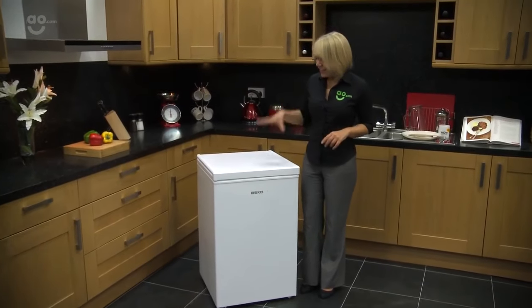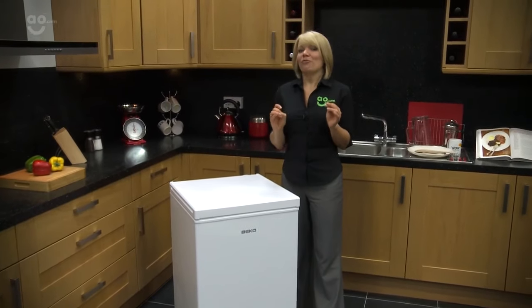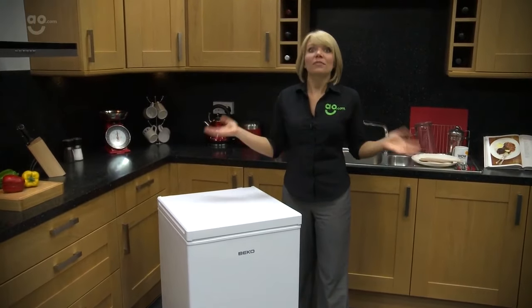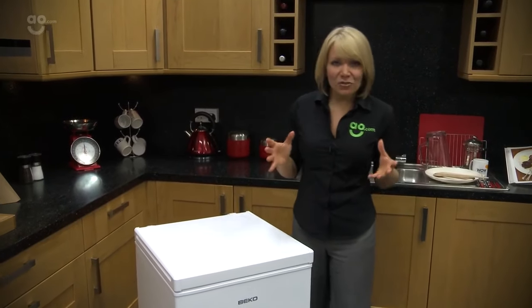Hi, I'm Sam from AO.com and this is a Beko chest freezer. If you and your family need a little bit more freezer space but you don't want to pay above the odds — and why would you — then this could be great for fitting in those extra essentials.